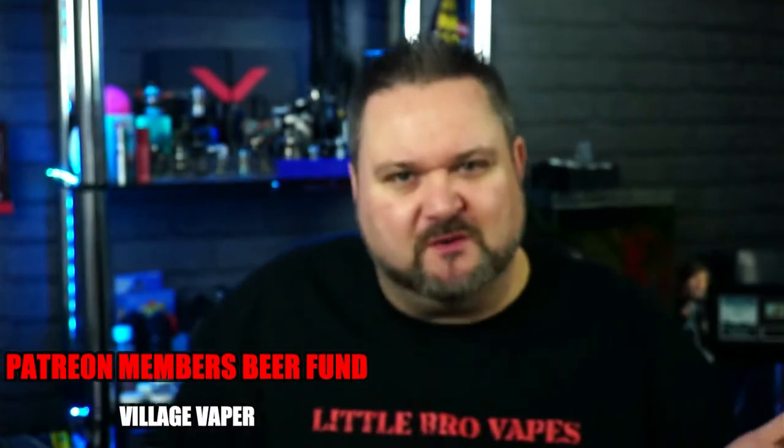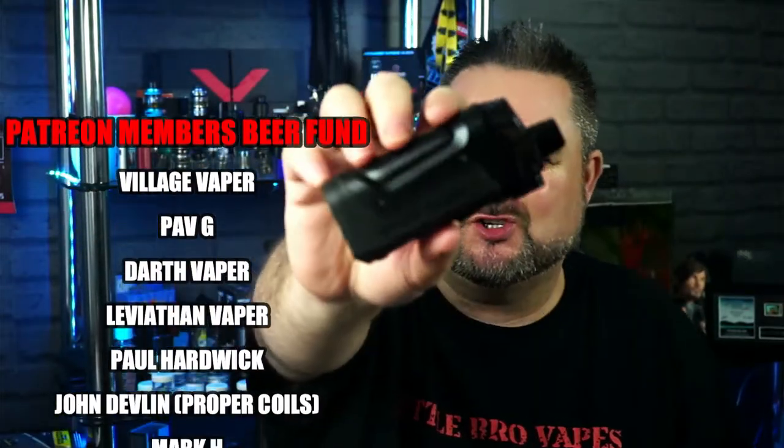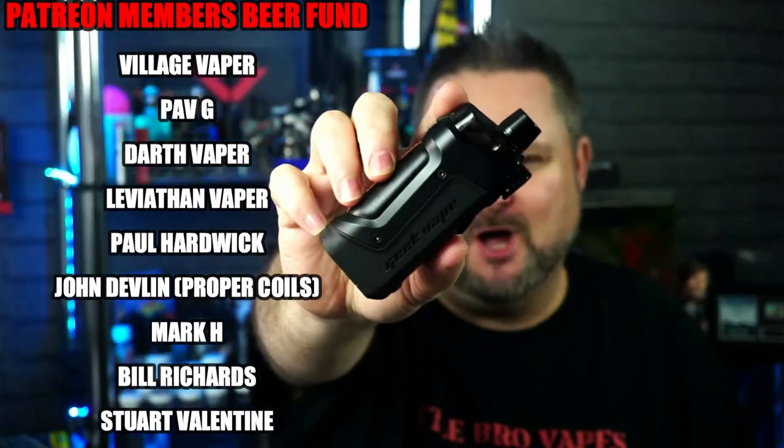Now, we've had the Boost, we've had the Boost Plus, and now we have got the Pro. It's got some updates — a different pod, some new coils, different airflow, and they've even updated the chipset. Yes, it goes all the way up to 100 watts.